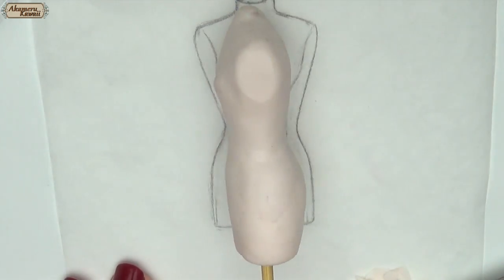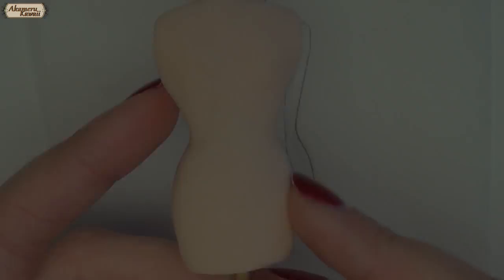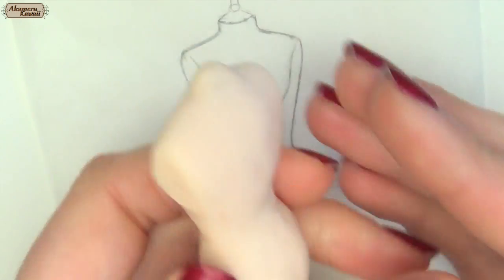When I was happy with the basic shape of the form I baked it for 15 minutes to harden. Then I used a file to even out the surface.